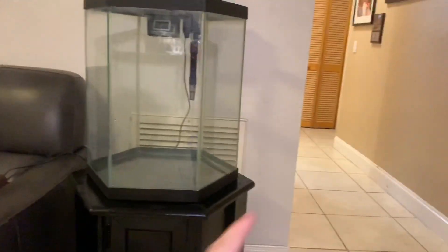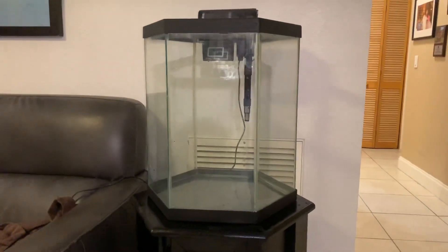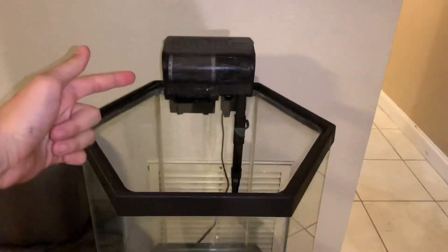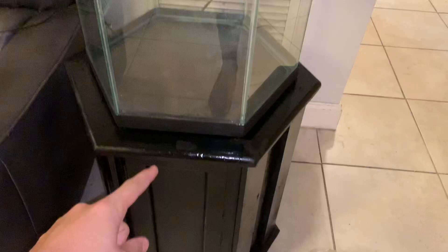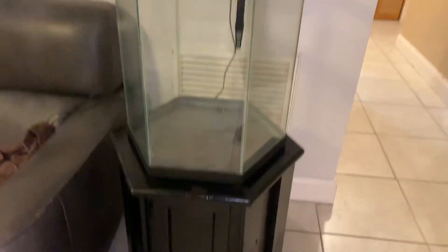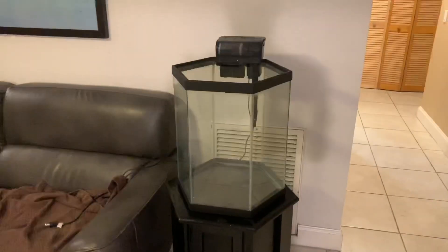The door is behind me. We have this regular 30-gallon filter right here and all the sand that we're gonna be putting in. We painted everything black and the stand obviously looks really cool. We're gonna be adding a little knob right here, and when you open it, it looks cool — you won't really see the inside because it'll always be closed. It looks amazing — let me know what you think about it.